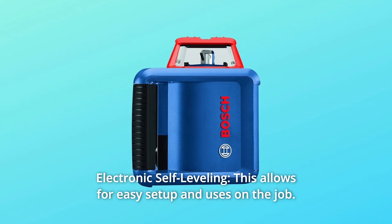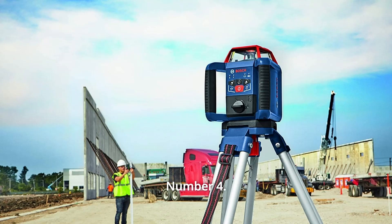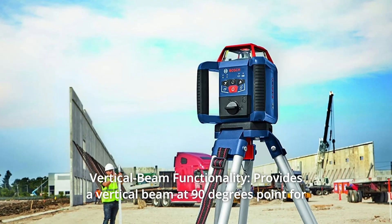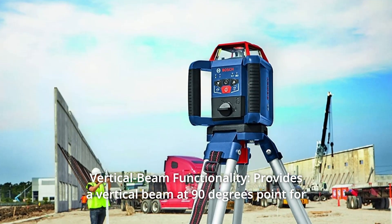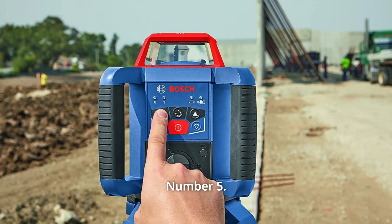Number 3: Electronic Self-Leveling — this allows for easy setup and use on the job. Number 4: Vertical Beam Functionality — provides a vertical beam at 90 degrees for layout, squaring, and plumb applications.